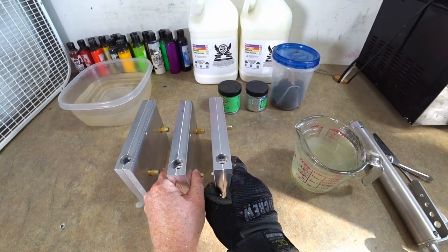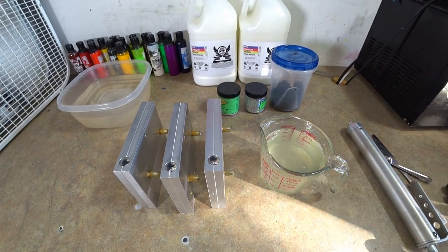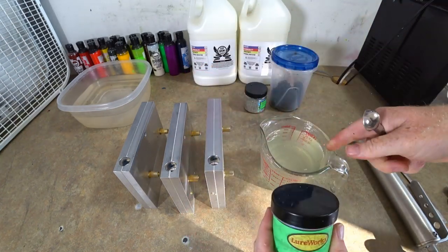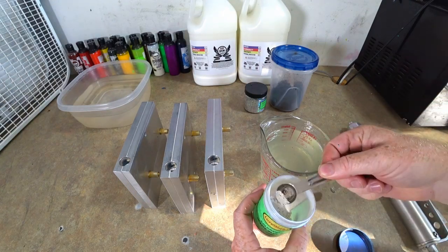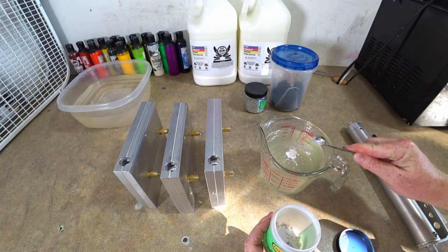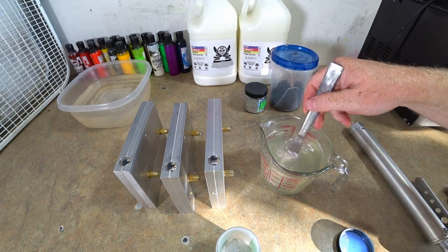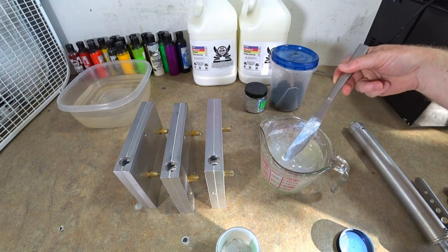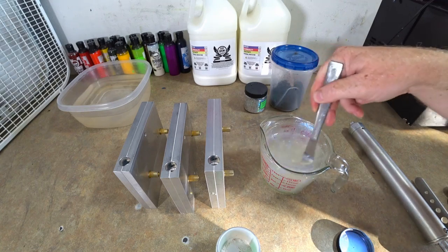Next we're gonna make some five-inch fork tail jerk baits. We're gonna make a shad color — clear plastic with a blue highlight. Just a little bit of blue highlight, not too much, just enough to give it a nice blue sheen when the light reflects on it. You can kind of see how that works already. All right, stirring that in.